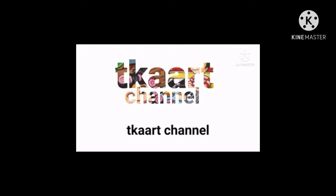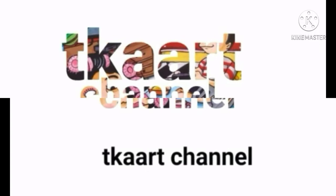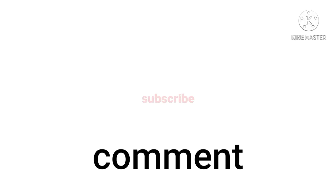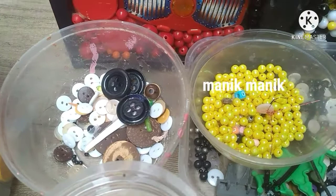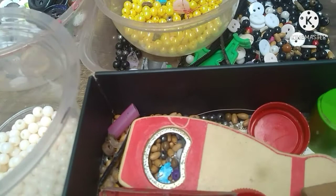Thank you so much for joining us. Hello, bertemu lagi dengan saya Mas Heru di TKA channel. Seperti biasa sebelum kita melihat detail dari mix media kali ini, saya akan memperlihatkan barang-barang atau bahan-bahan yang biasa saya pakai. Masih seperti yang kemarin, jadi saya menggunakan barang-barang seperti mainan bekas atau seperti ini.